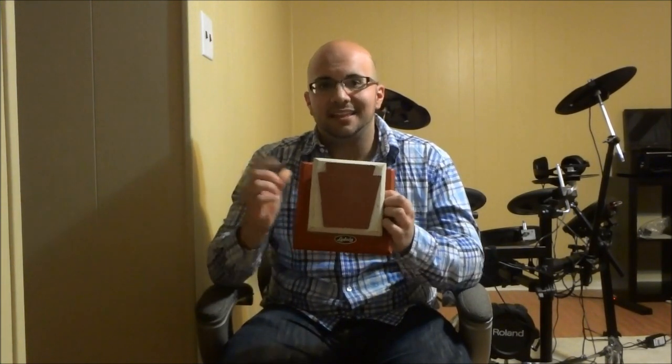Once again, I'm truly happy that I found it because it is a pretty good piece of drumming history, and I'm really happy that I could share this find with you in this video. That's all I have for you today. Thanks for watching.